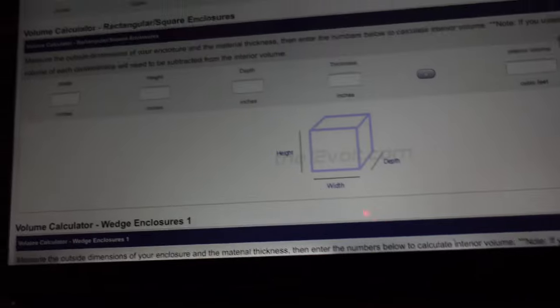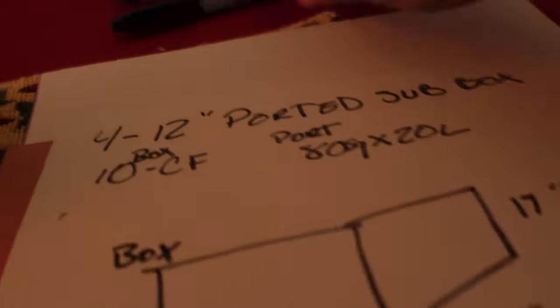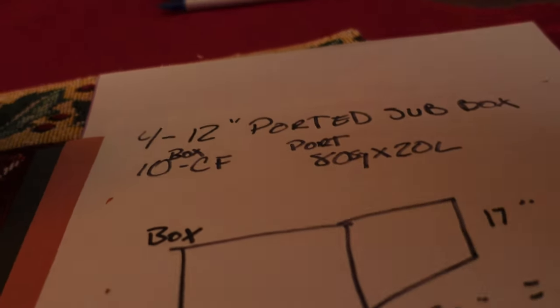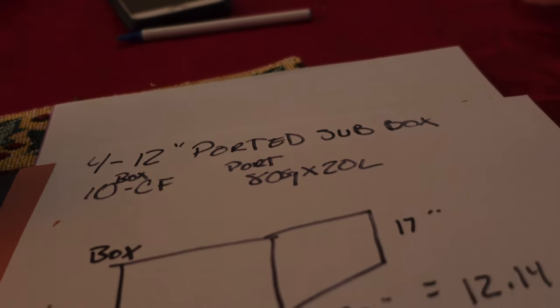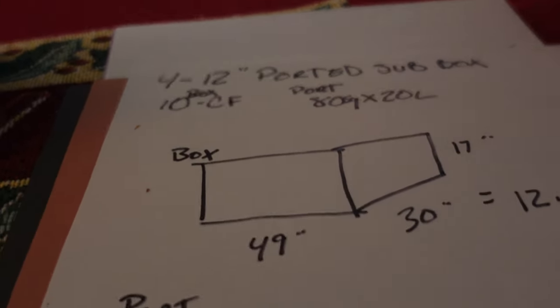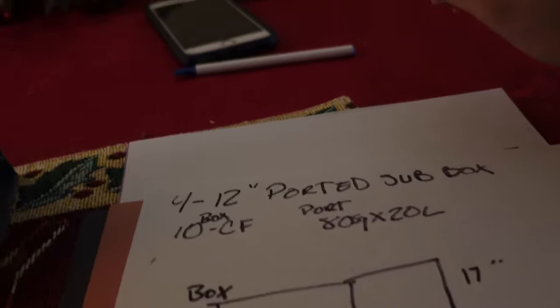Since we're building a square box, you're going to find where it says volume calculator — rectangular/square enclosures. I did some pre-notes. This formula you can pretty much use for any subs. I've used it for JL W3s, CVRs, and L7s. Some subs can exert a little bit more or take more power, but we were able to get the same output out of all the subs with just this box formula. It took me a good minute to design on a computer program back in 2005, but I always remembered it.